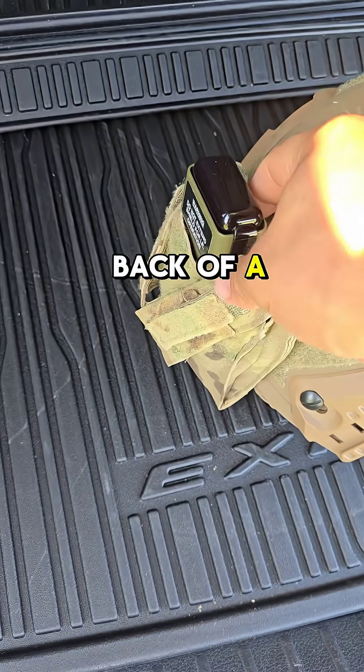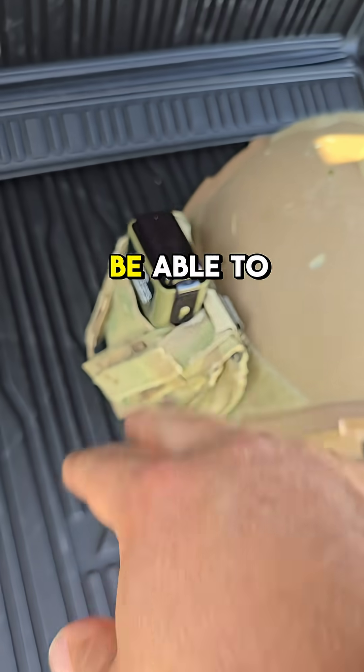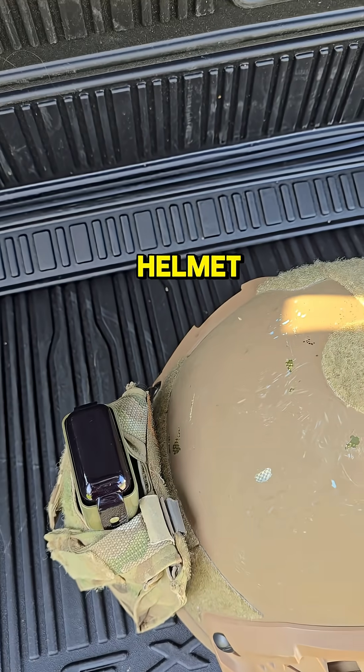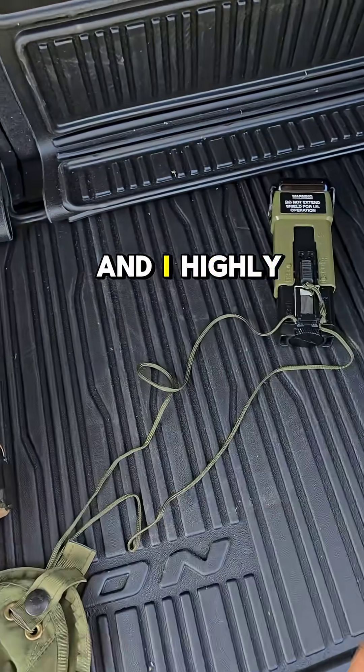The cool thing about it is you can add it onto the back of a helmet like so — it fires upwards, so aircraft and people above or around you will be able to see it. You can mount it using a counterweight pouch or a piece of velcro attached directly to your helmet. You can also throw it in a pack — it's a very versatile piece of kit and I highly recommend having one.